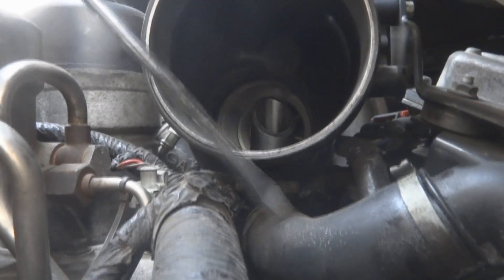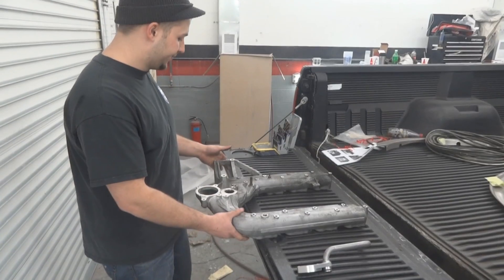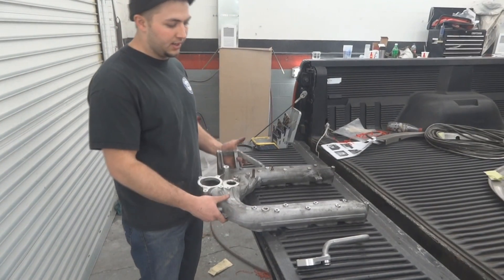The PCV system goes into the actual turbo, as you can see. If you leave this hose off, it will get unmetered air and the truck will not run right.